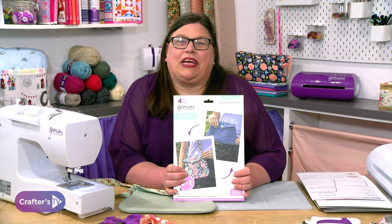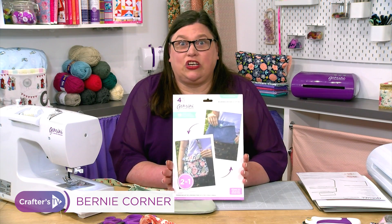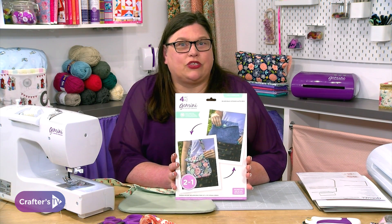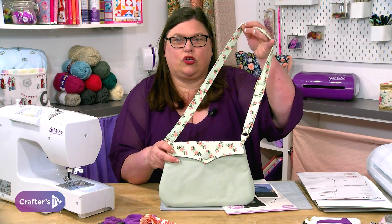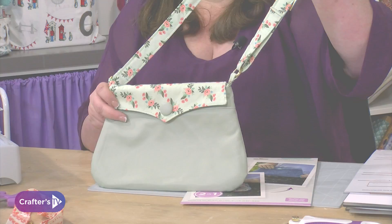Hi, I'm Bernie from Crafters Companion. I'm going to show you today how to make our reversible vintage clutch bag. It comes in die format so you don't need to worry about any of those curves. The Gemini is going to cut them out for you and you're going to be able to make one of these gorgeous bags, which you can actually make reversible as well. Let's see how you do it.